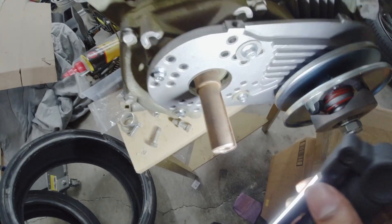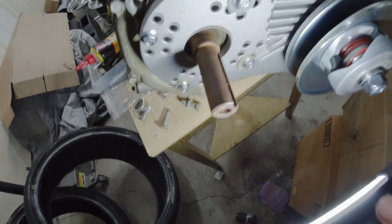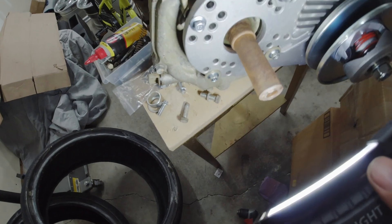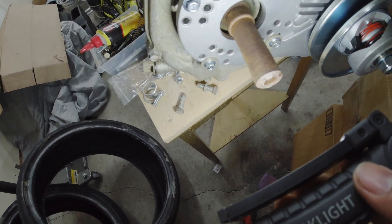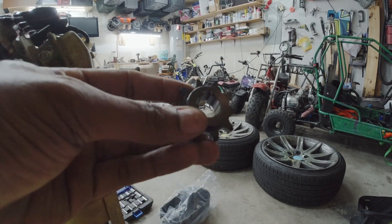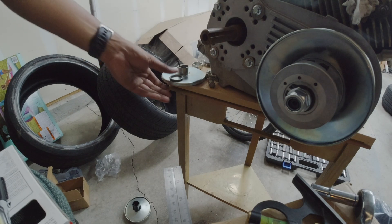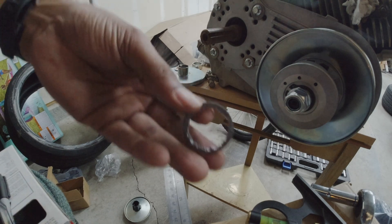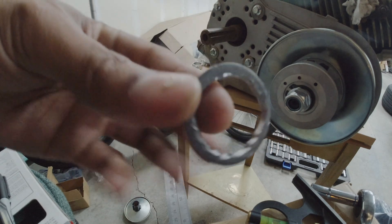I'm going to clean up the shaft a little bit, throw a little bit of 3-in-1 oil on it, and get everything mounted up on that. The 35 chain sprocket is 12 teeth; the 420 chain sprocket is 10 teeth. Alright, so I made a spacer — the camera cut out — and it's exactly what we needed.